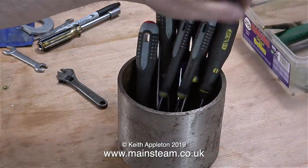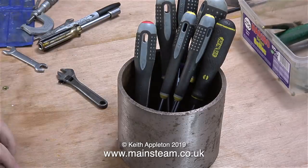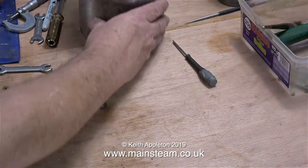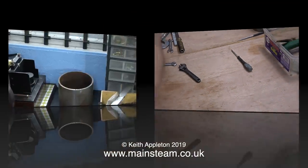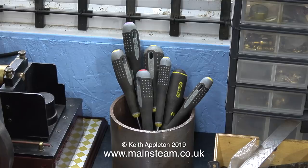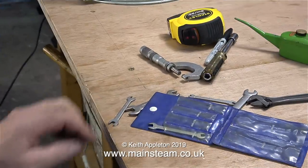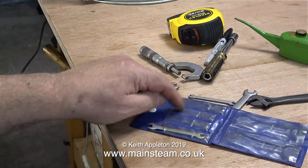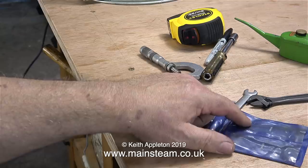Screwdrivers, for instance, have always been a problem to me. I'd leave them everywhere on different benches and it just takes time to find them and move physically over to where they are. So now they're all going to live in this piece of heavy gauge steel tubing. There's a special area by the window where I'm going to put them — not on the bench where I work — but to get to them all I have to do is swivel my chair around.